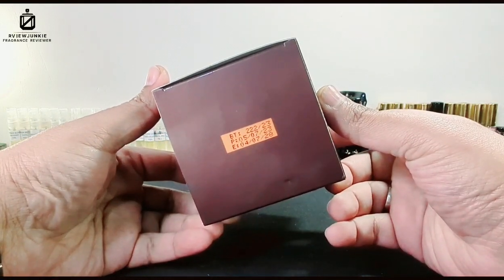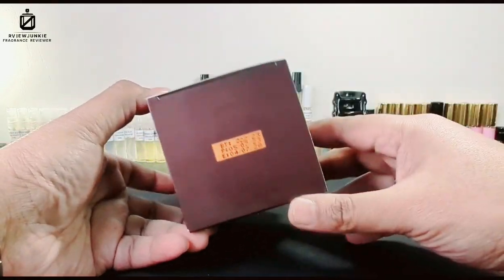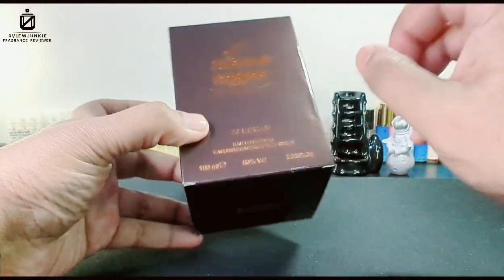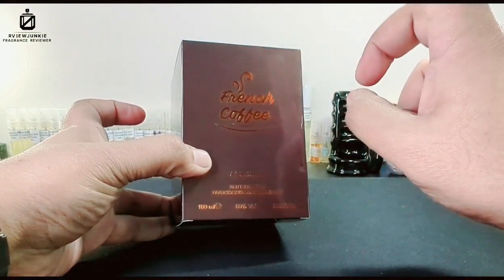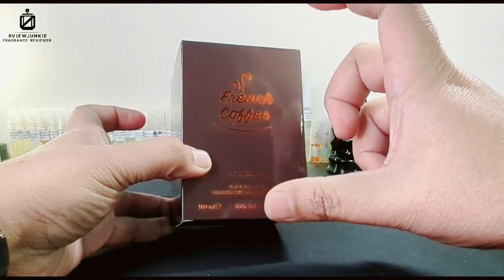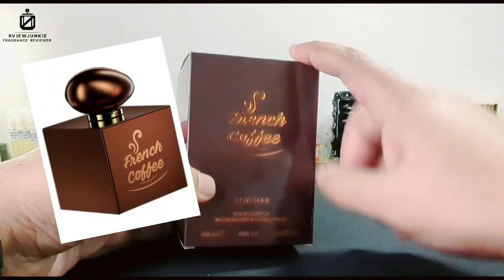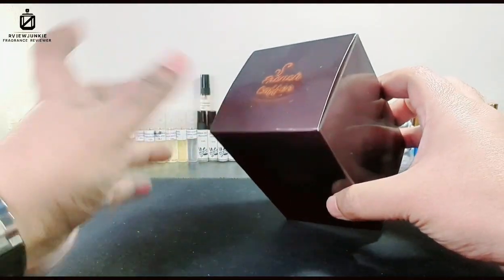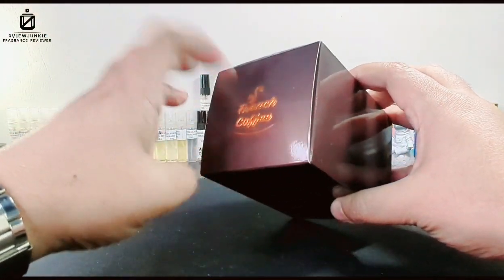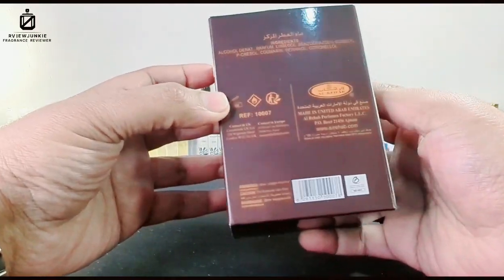This launched quite a while ago — I think around 2021 or 2020, so two to three years back. This batch I have is from 2023. I also have the older version; I'll add a picture of that. The box of this one looks a bit different — this is my 2023 batch. There's just a slight difference.